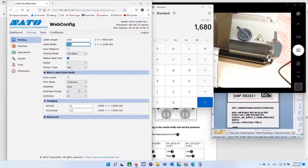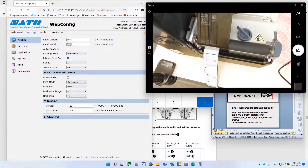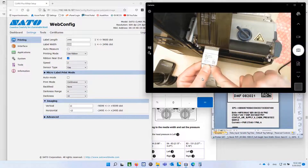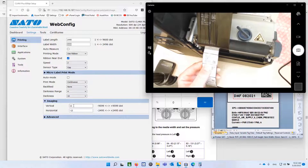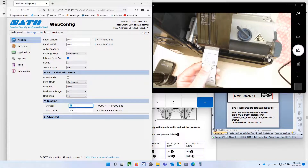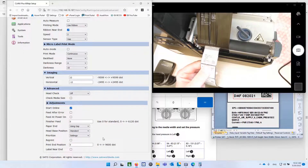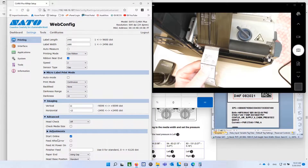I've adjusted the vertical and horizontal positions a little bit. To push the text forward into the printer — to move it up, basically — I use a positive value on vertical. This is in dots, so that's a half a millimeter. And in horizontal, negative pushes the text to the right. Under Advanced, there's not much here — leave these things the way they are. No need to start online, so when you power it up it's in online mode and ready to print.